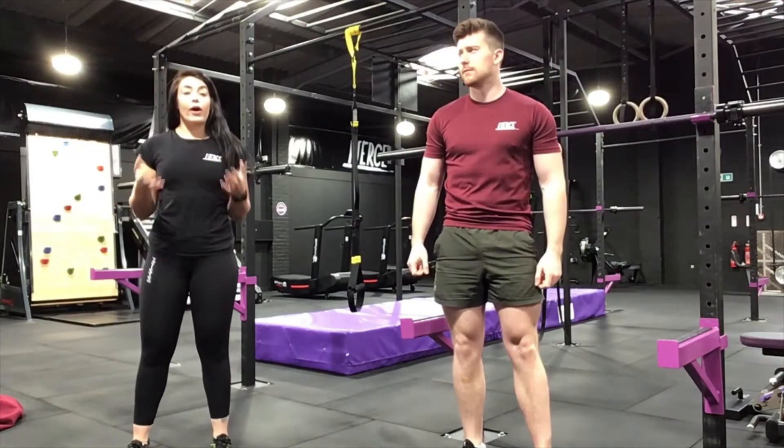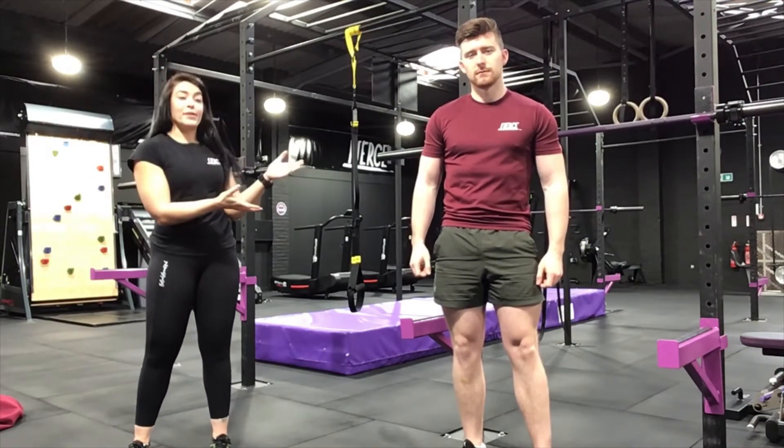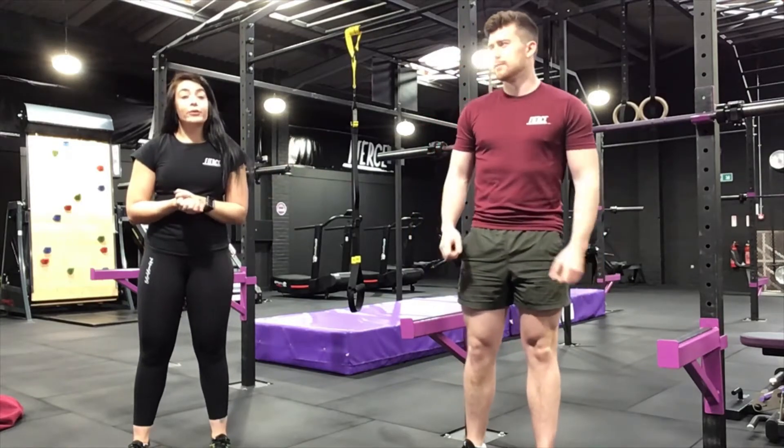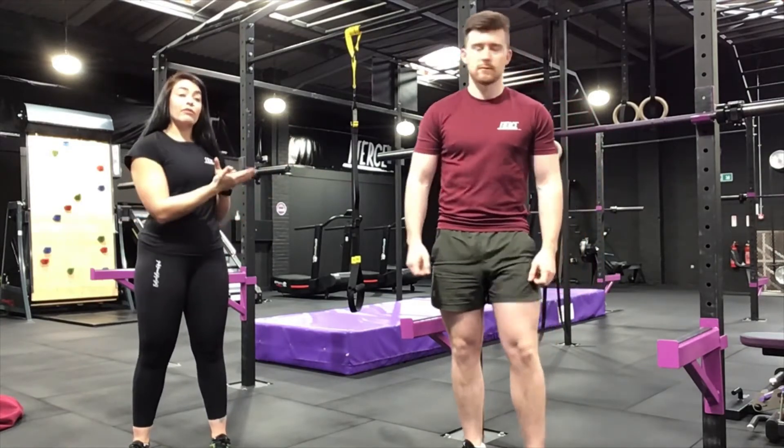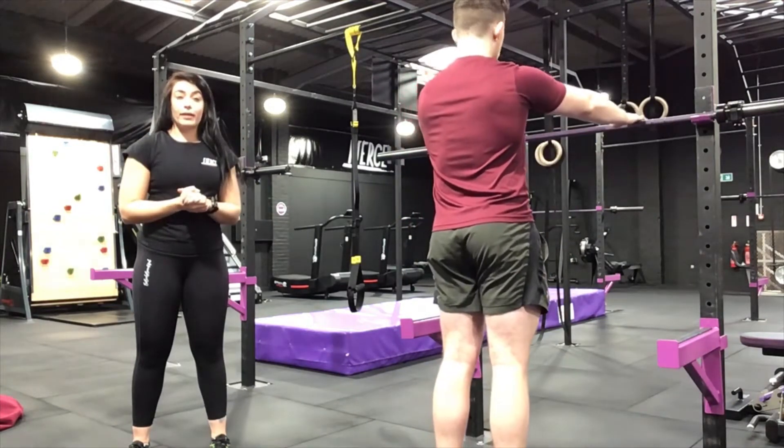Today we're going to run through the high bar squat exercise — we're going to talk about technique and movement. We've got Jared demonstrating today. First of all, Jared is just going to step underneath the bar, and his hand grip is going to be just a little bit wider than shoulder width.